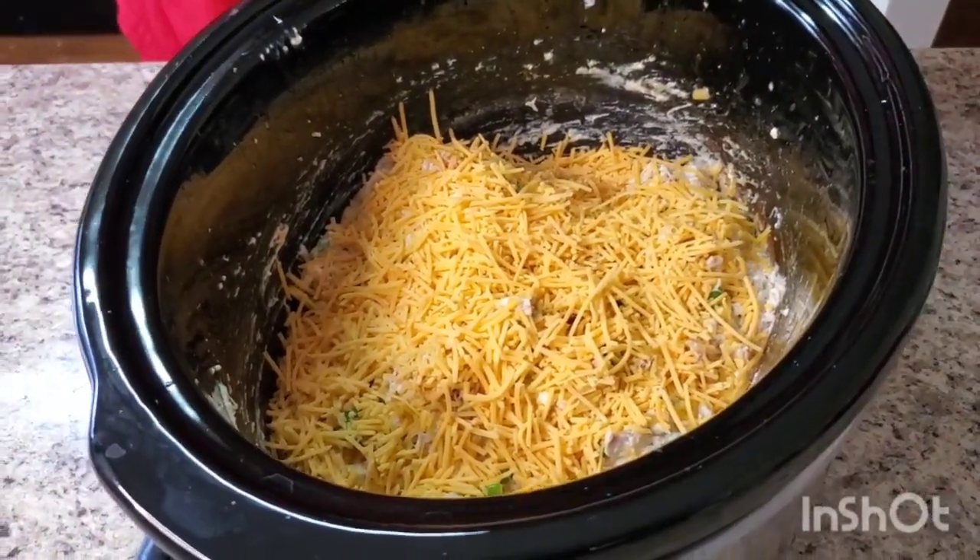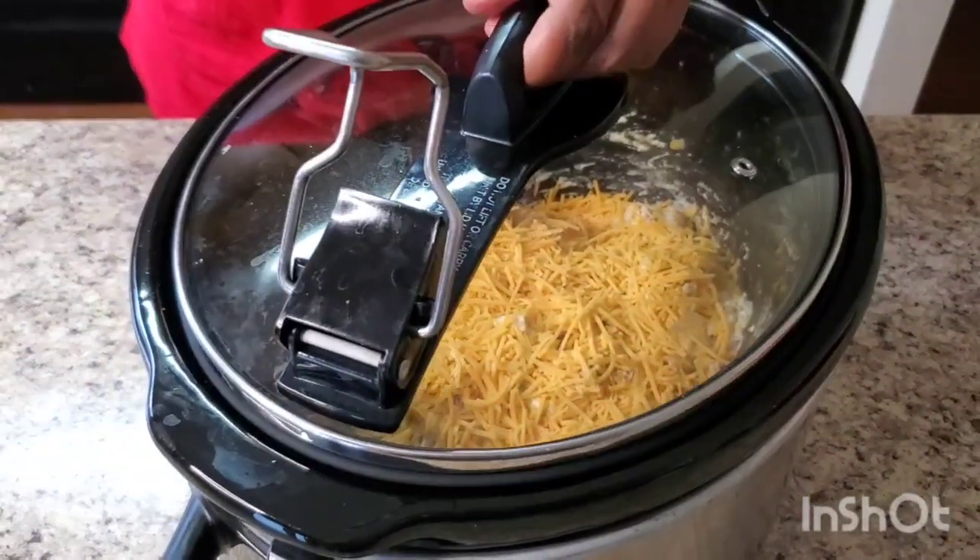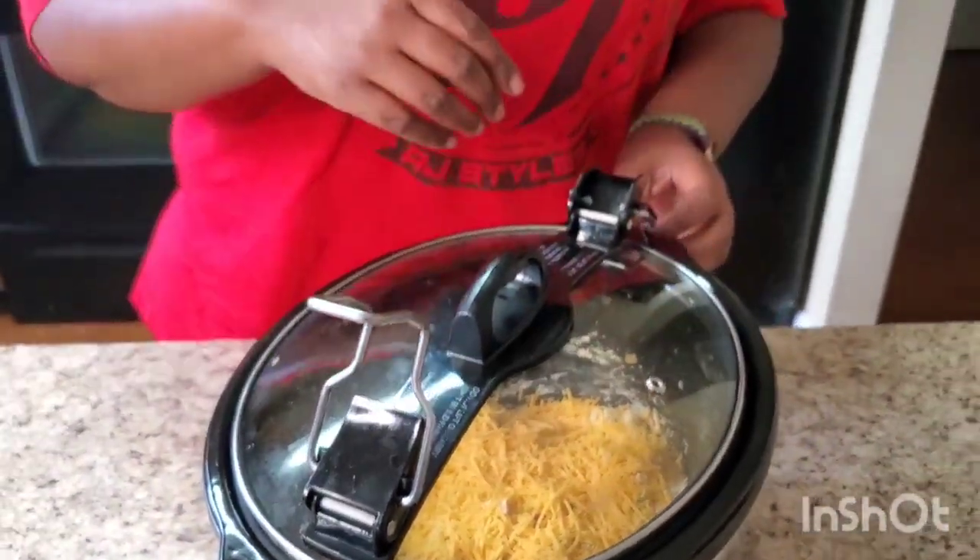I'm gonna put it on a bun and let y'all see it. But with this dish, you can use some chips with it, you could put it over some rice, you could put it in a baked potato — there's so many things you could do with this dish, just get creative with it.